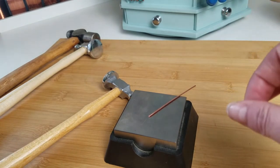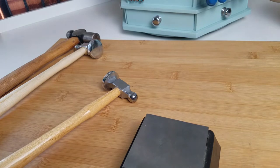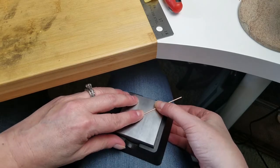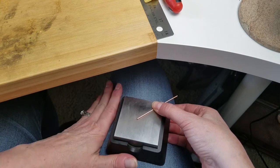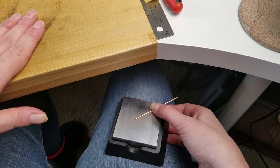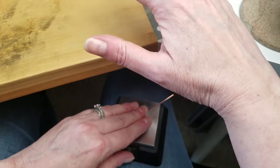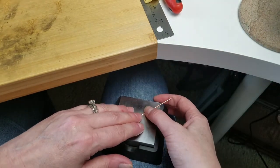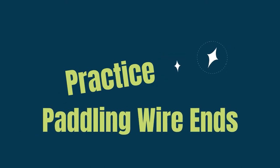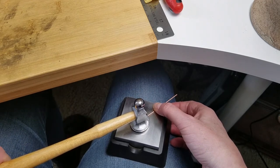I'm going to reposition my bench block on my leg, which is a trick I use to minimize sound. If you're an apartment dweller like me, just putting the bench block on your leg really dampens the sound tremendously. I don't hammer on my workbench because it's a hollow core surface — an Ikea table — and doing any hammering on that is like beating on a drum. If you have a solid wood surface you may not have to do this. Let's go ahead and paddle the end of this piece of wire so you can watch the J stroke in action.